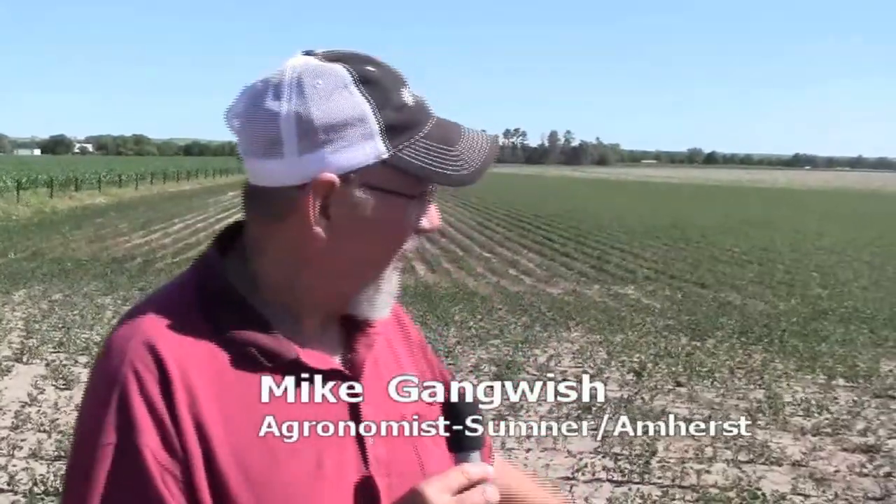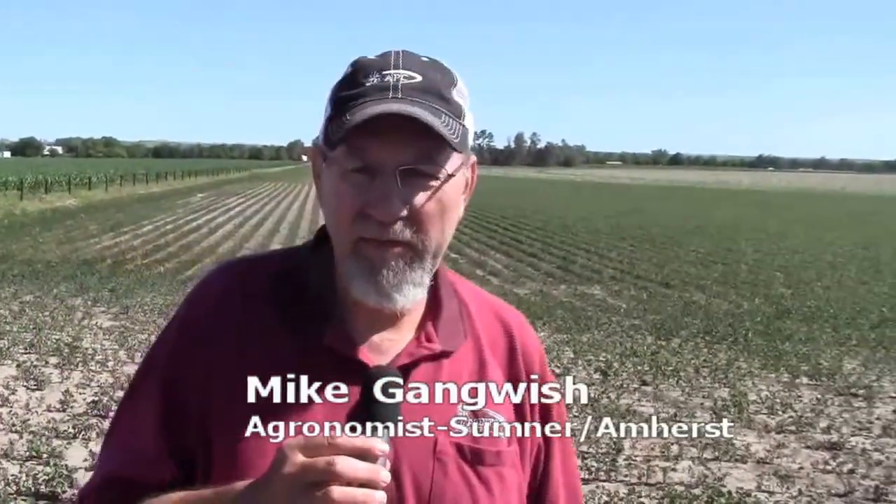Hi, it's Mike Gangwish with All Points Cooperative. I'm standing out here in a bean field not far from Sumner, Nebraska. You know, in Nebraska corn is king and beans kind of take a back seat it seems like, but we can make some money by planting beans and we need to pay attention to those beans and take good care of them.